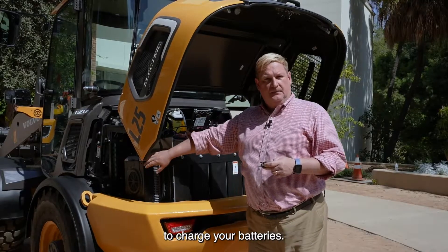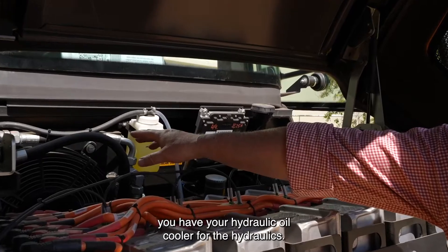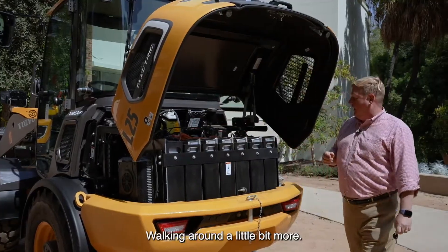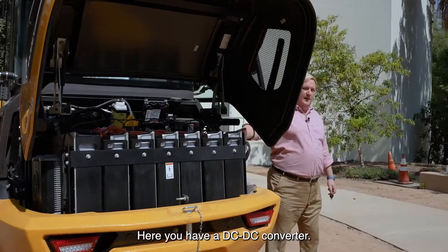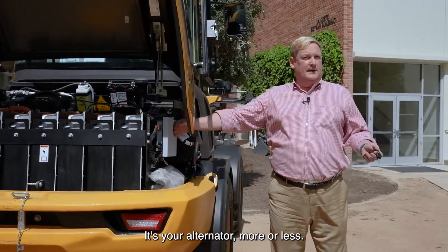Here on the side is our onboard charger — it's converting AC power to DC power to charge your batteries. If you look a little bit inside here, you have your hydraulic oil cooler for the hydraulics.